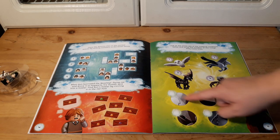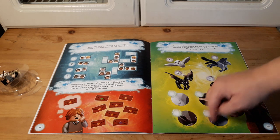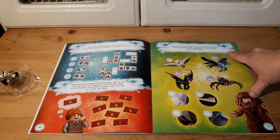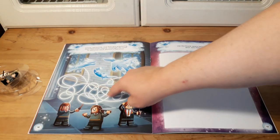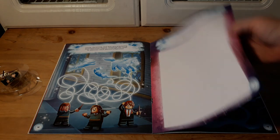You have to match these pictures with what you think they belong to — which animal. They're practicing patronus charms and you have to figure out which one belongs to who, and then draw your own patronus.